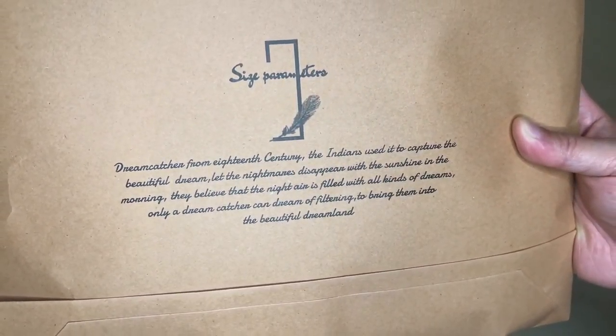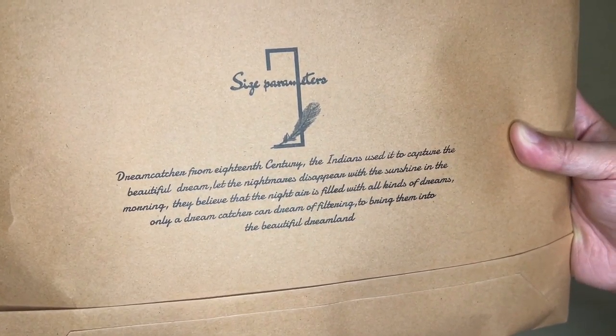Hey, how's it going? So today we're unboxing this dream catcher from 18th Century. It comes in this nice packaging here — 'Believe in the beauty of your dreams.'